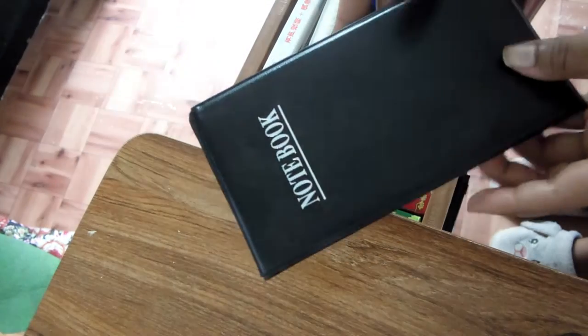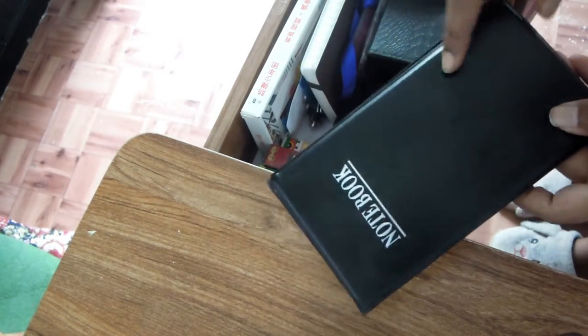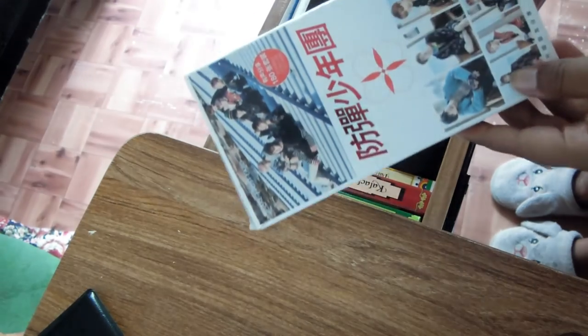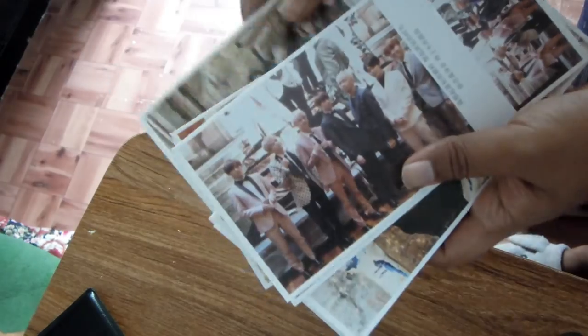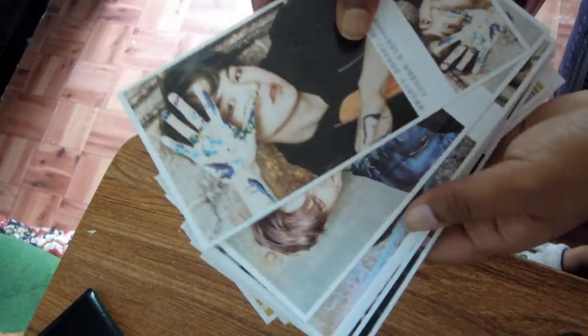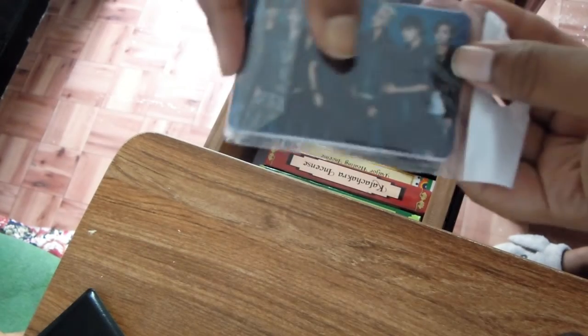Starting from here, I have a blank notebook because we need a lot of notebooks in nursing during clinicals, so I keep extra spare notebooks here. Then I have the most exciting thing — BTS postcards! I've got BTS posters and small cards.